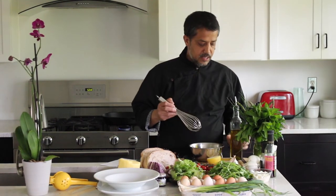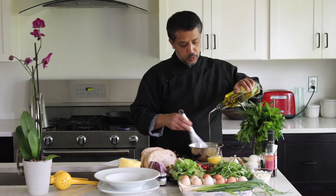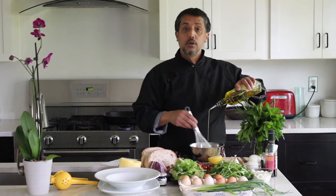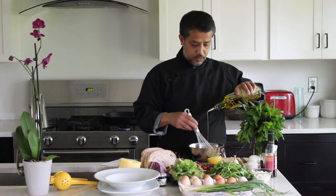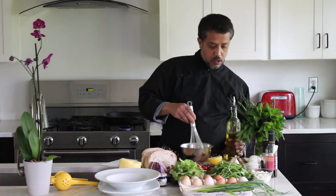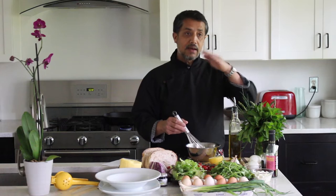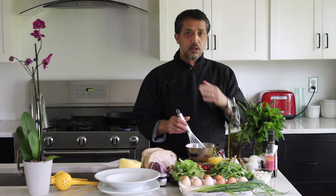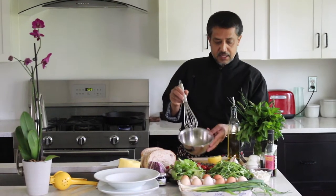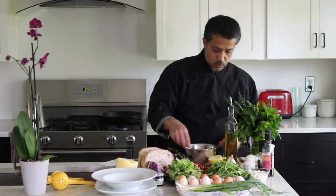Now I'm going to add extra virgin olive oil and eyeball it. It's all up to you — if you like it acidic, add more lemon; if you like it neutral, go half and half; if you prefer more olive oil, that's fine too. Now I have a really nice vinaigrette.